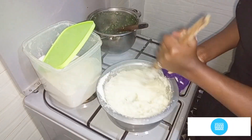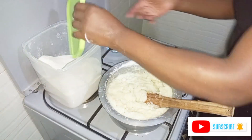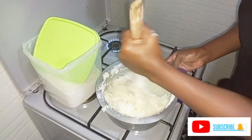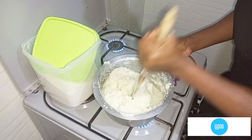Right here I'm making the ugali. I've already made kale — it's ready. As I make the ugali, I'm going to start preparing my onions so that when I finish with the ugali, it will be ready for the tomatoes.